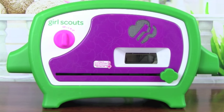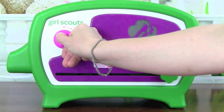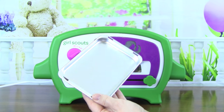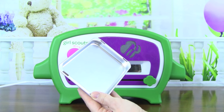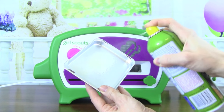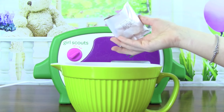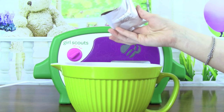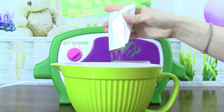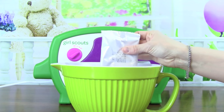First we need to turn the Girl Scouts Cookie Oven on and let it preheat for 5 minutes. While the cookie oven is preheating, let's spray the baking pan with cooking spray. Now let's mix up our cookie batter — we're going to pour in the whole packet of cookie mix. The cookie mix smells so good, it smells like chocolate.